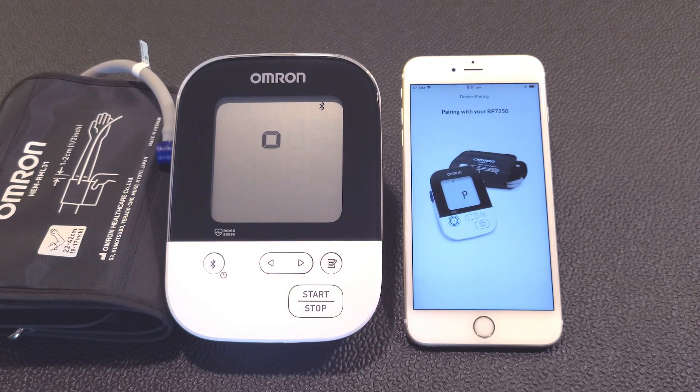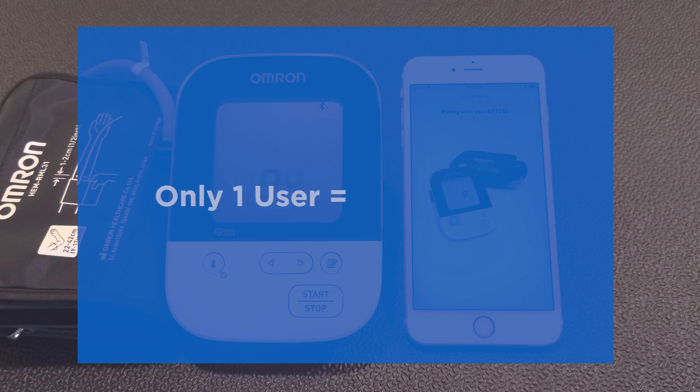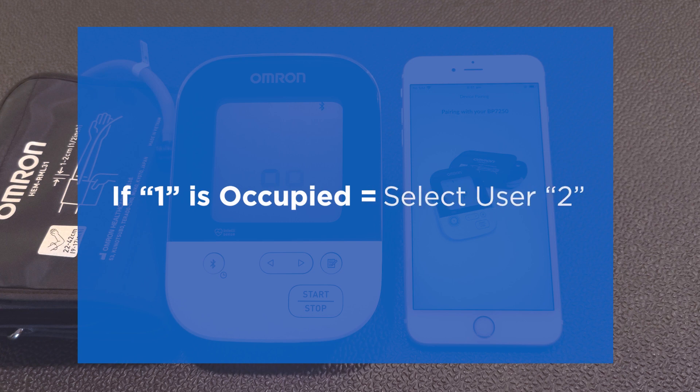If your device allows two users, you'll be asked to select the user number. If you alone will be using the monitor, select User 1. If User 1 is already taken by another household member, select User 2.